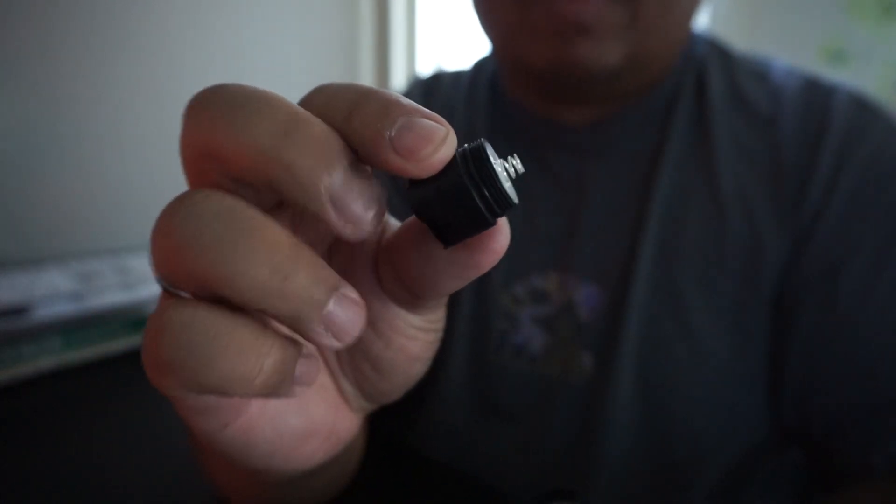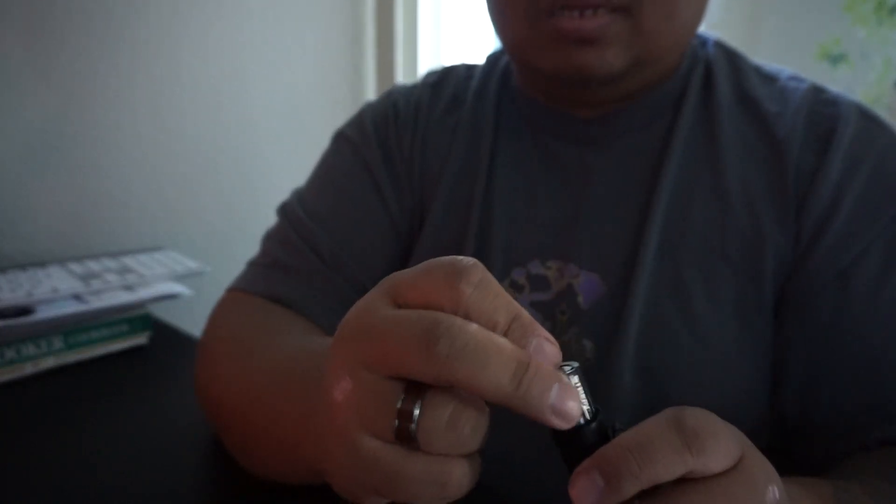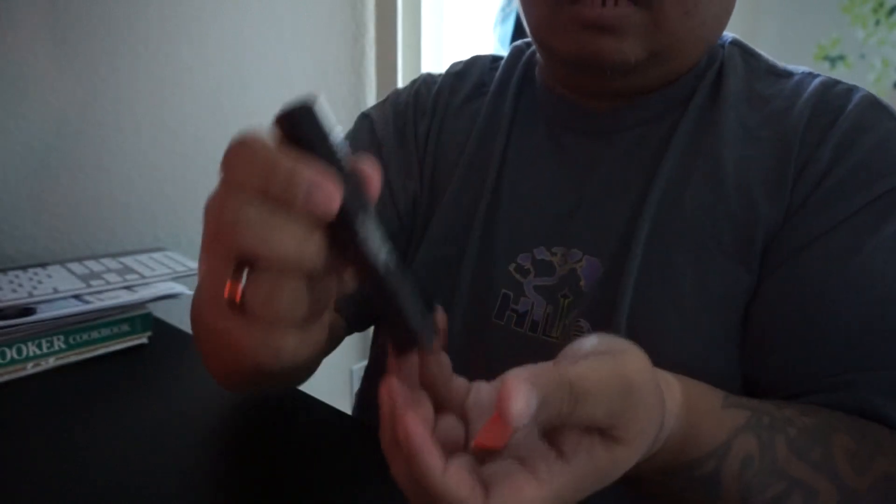I'm going to go ahead and open it up and put the batteries in. There's a gasket or o-ring on the tail cap, so it is waterproof to a certain extent. I'll also go ahead and check out the little card that comes with it.